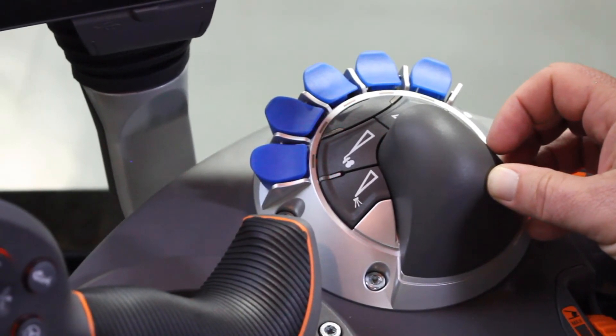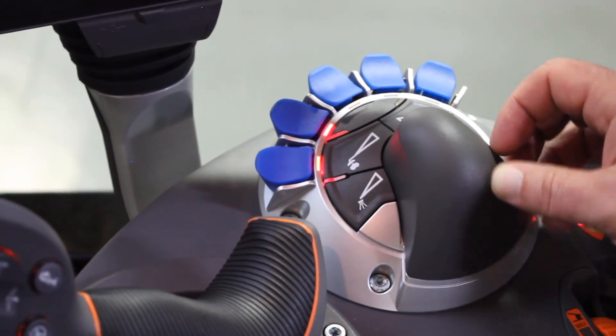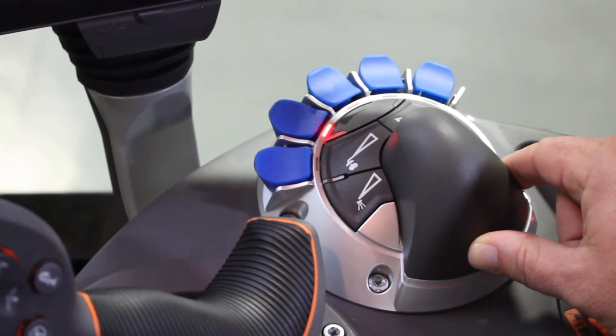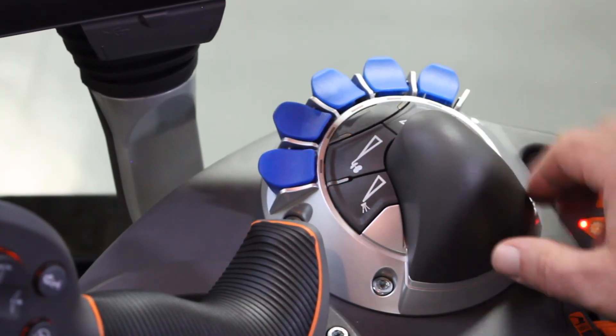Once the master apply switch is turned on, those LEDs will go to a solid color. If you do not want to apply a section, simply depress it — the LED goes off. Now when the master apply is turned on, that section will not apply. Turn it back on and press the switch again.